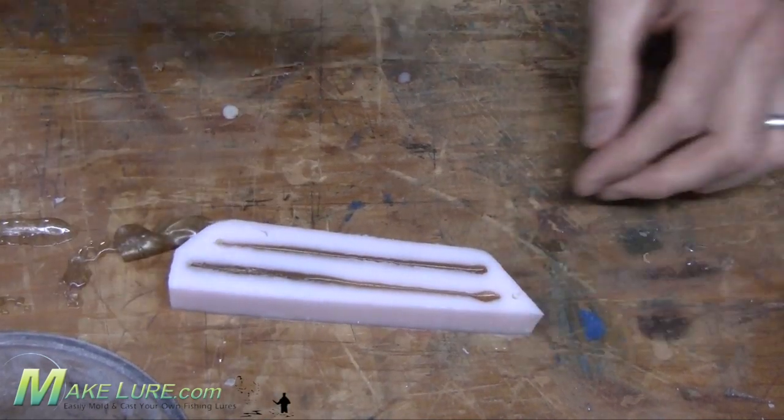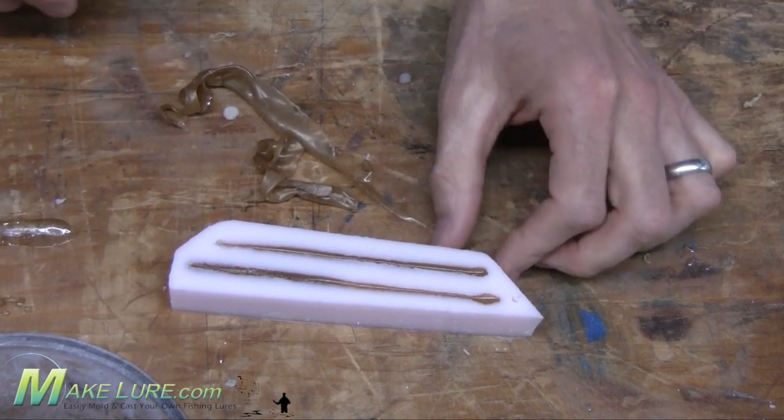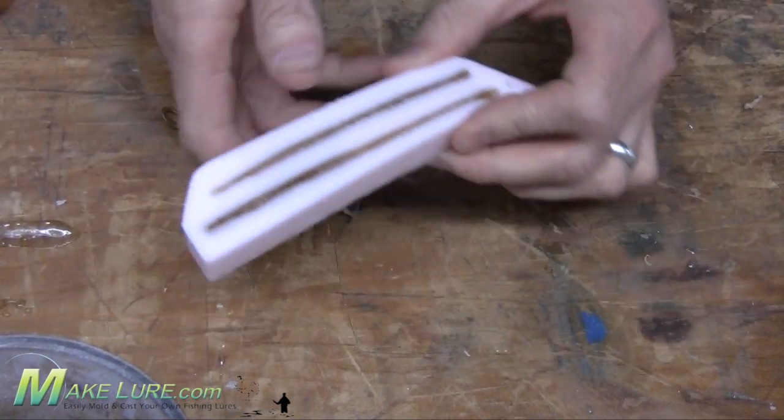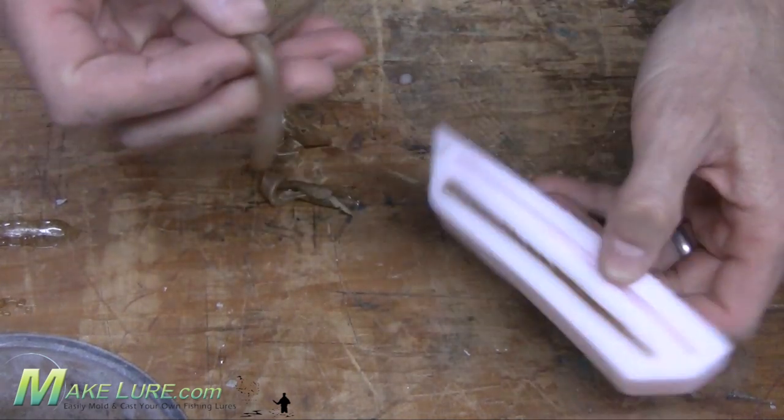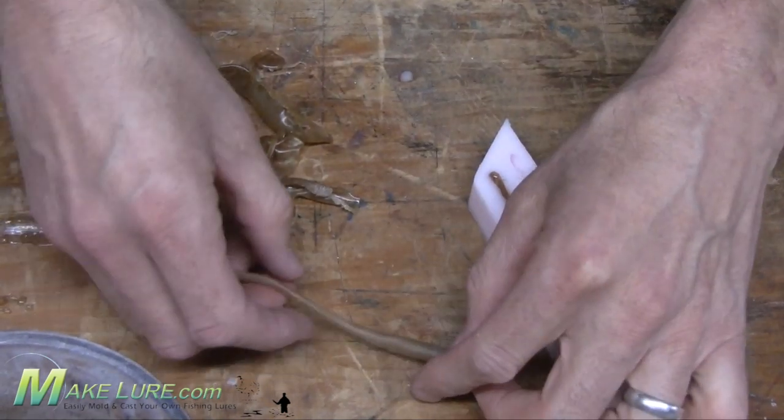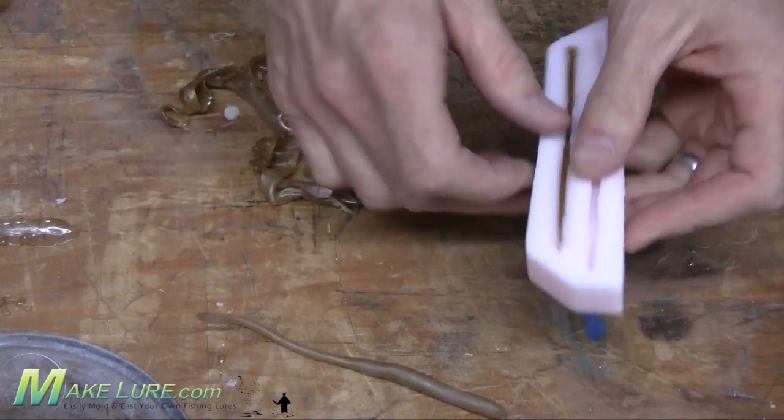Once the alumisole is cooled, you can simply rub off any excess alumisole that might be on the surface and demold your drop shot worms. Because these worms are small, they cool really quickly, so you can turn around a lot of worms in a short amount of time.